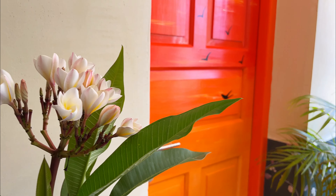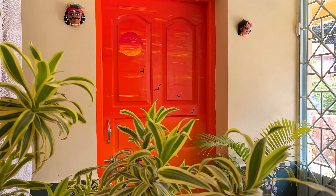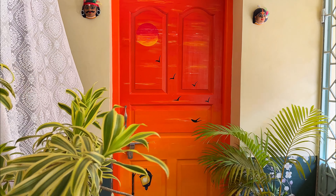Hey everyone, hope you are doing good. This is Sujata and today I am going to show you how I gave a makeover to my entryway door. So let's get started.